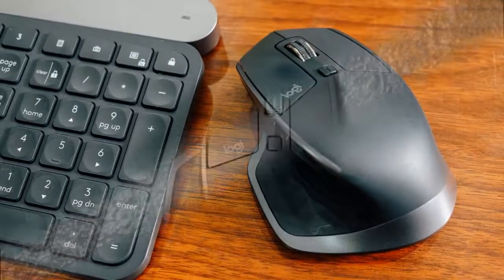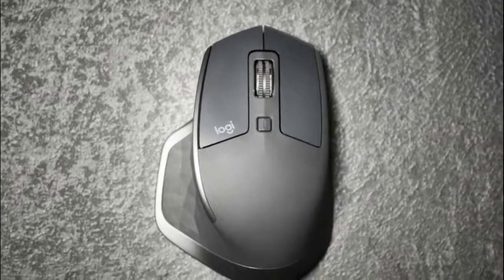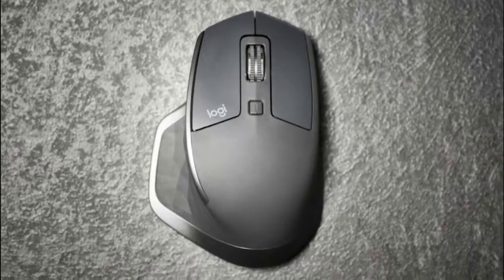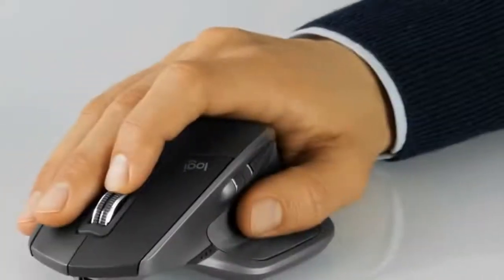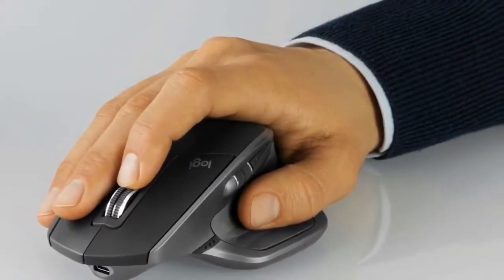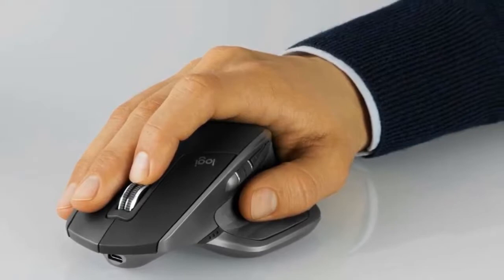The whole thing measures about 5 by 3.4 by 2 inches and weighs about 5.1 ounces, which is a bit on the heavier side, but it's so good overall you'll forget about it. The Logitech MX Master 2S has good buttons including the classic left and right buttons, middle scroll wheel, an additional wheel on the thumb grip, a mode shift button and five buttons on the thumb compartment — a great selection for productivity. It has all the necessary features for browsing, writing and post-processing, and it does a great job for gaming due to its low latency.